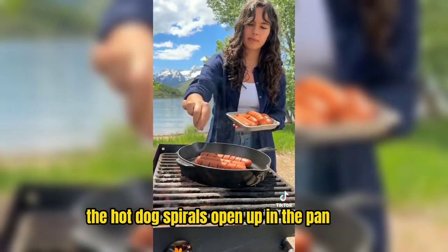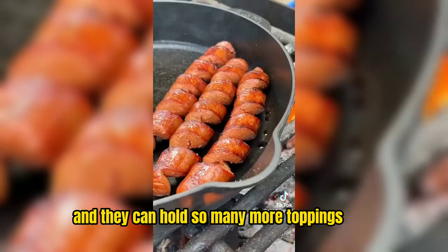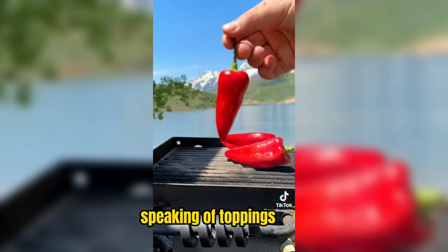The hot dog spirals open up in the pan, they caramelize beautifully, and they can hold so many more toppings due to their shape. All those flavors and sauces will fall in between those nooks and crannies and stay in between the buns.